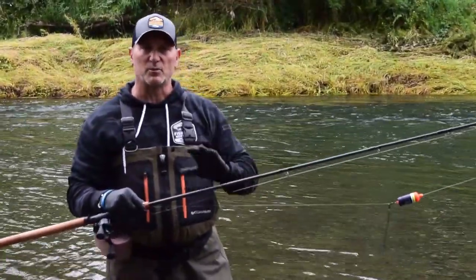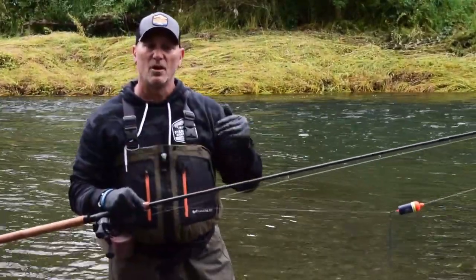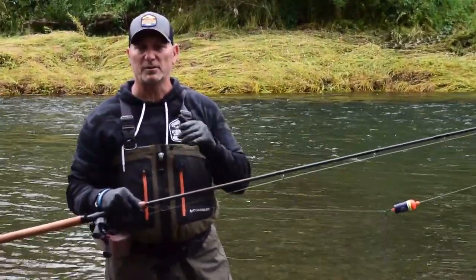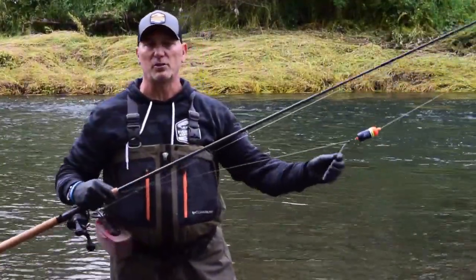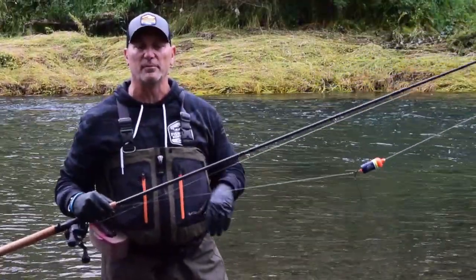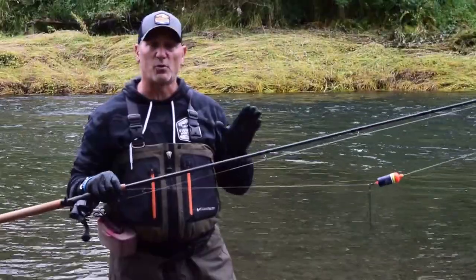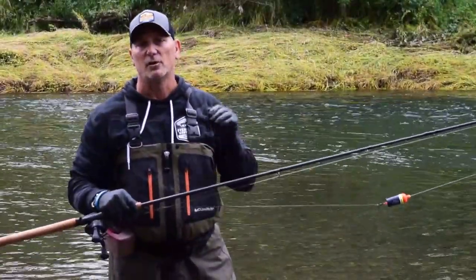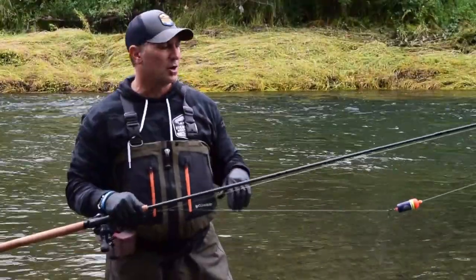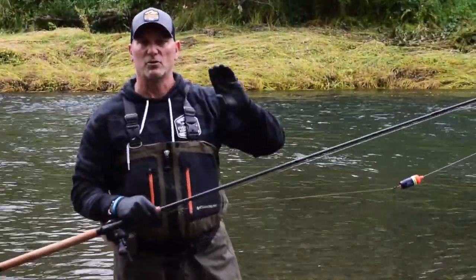I use the current seam with bobber dogging to draw my presentation downriver right at the edge of that current — oftentimes where those fish like to lie. The float working in conjunction with your stick lead dragging on the bottom, as I've explained many times in the bait lab, is ideal for navigating that presentation right down the travel lane of where those fish hold.